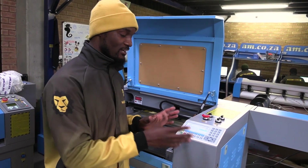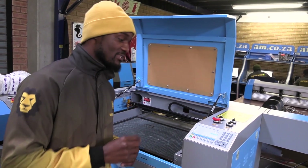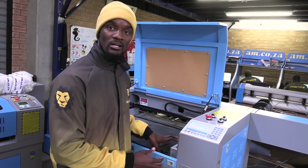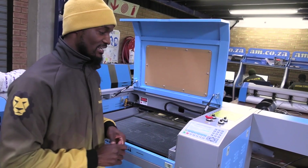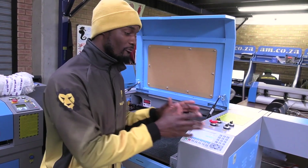Not all of these buttons are applicable for all of the machines. For example, the Z-axis buttons do not work on the 6040 engraver because it has a manual Z-axis that you control on the side panel. But for other bigger machines that have a Z-axis you can also control, the Z-axis buttons work from the panel.